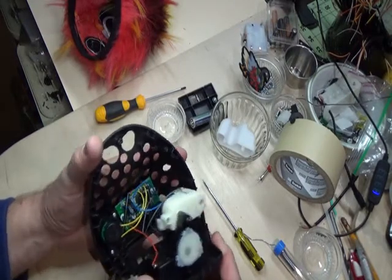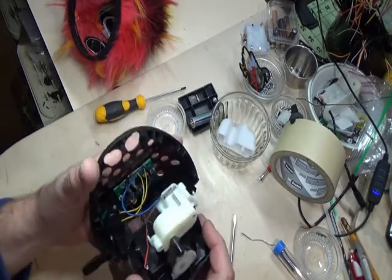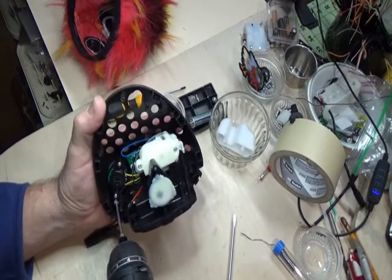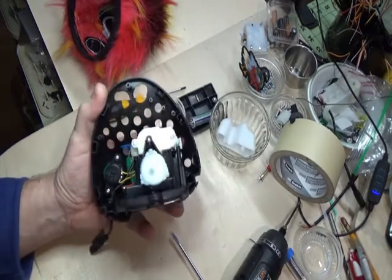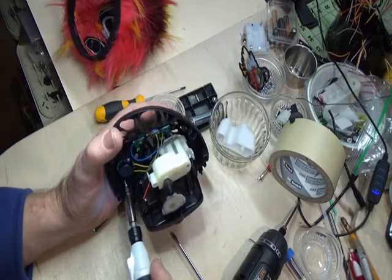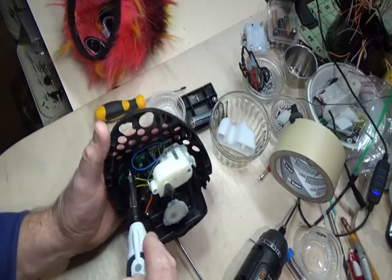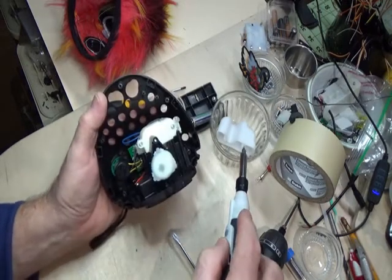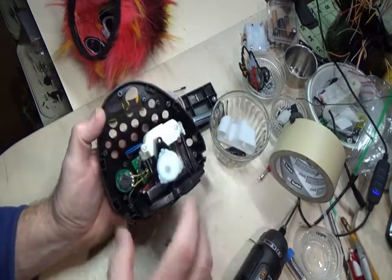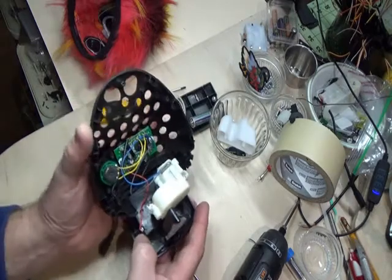Take the battery out and we're going to set the shell aside to get access to it. The switch is up underneath the front. You can pull the speaker out. The speaker is held in place by two screws and it has a cover that holds it on. Put that back when the time comes, and we'll set the battery box aside so we get access.